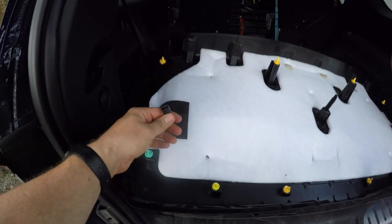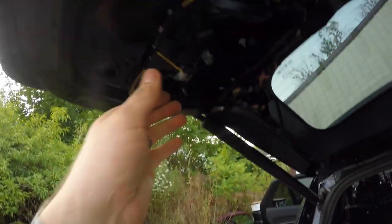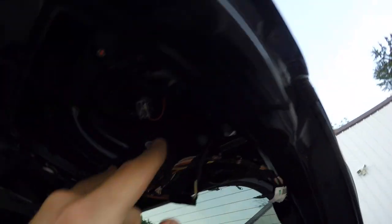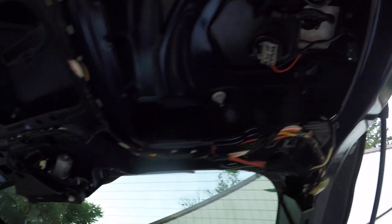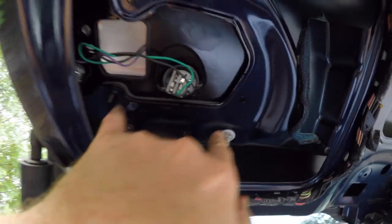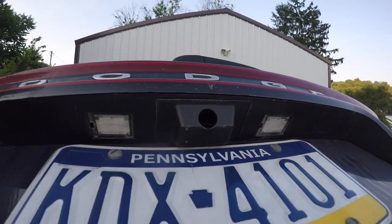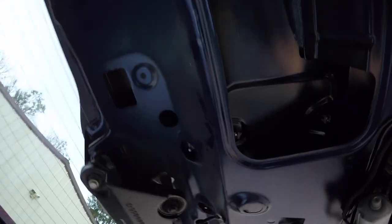You're going to want to push on the thinner side to push that out and then it just pops right out. Once you remove your handles, you've got all these clips — you're going to pop them out. You have these harnesses here for lights on the back, so don't forget those. They just unclip right here. Once you remove that and unhook them, all these bolts in here — there's a bunch of them. You've got to remove the entire brake light because your camera is right there and it mounts to the actual brake light.